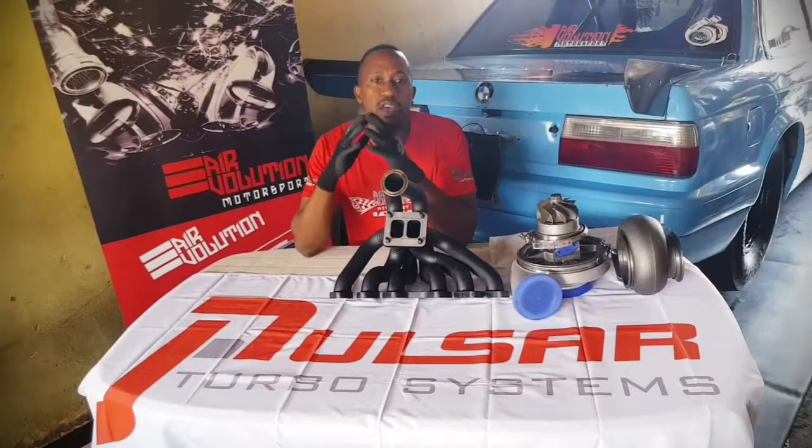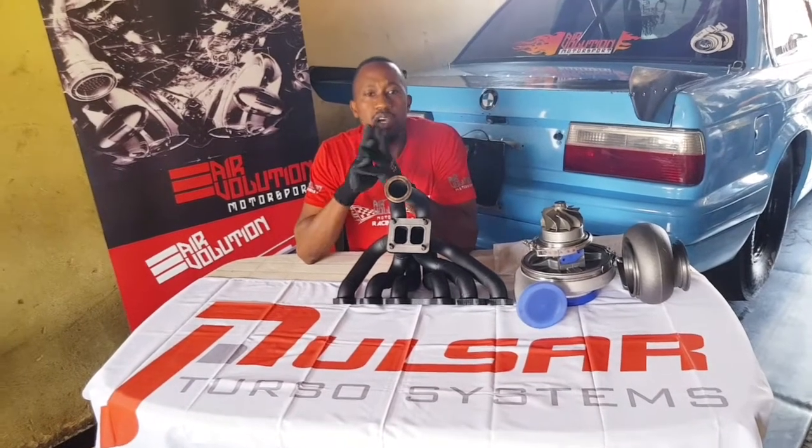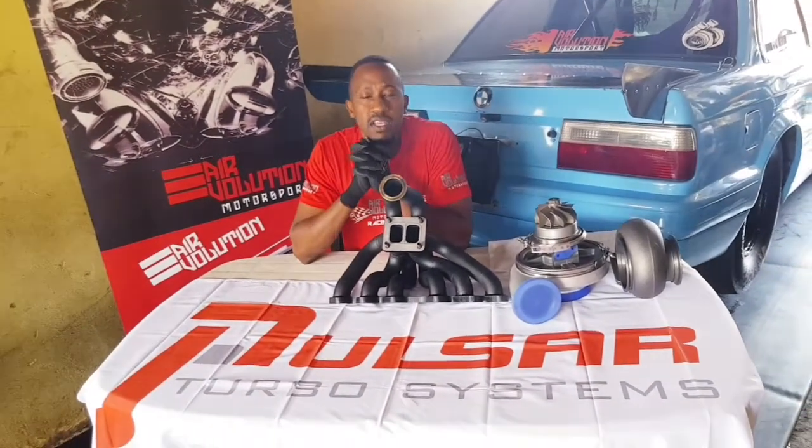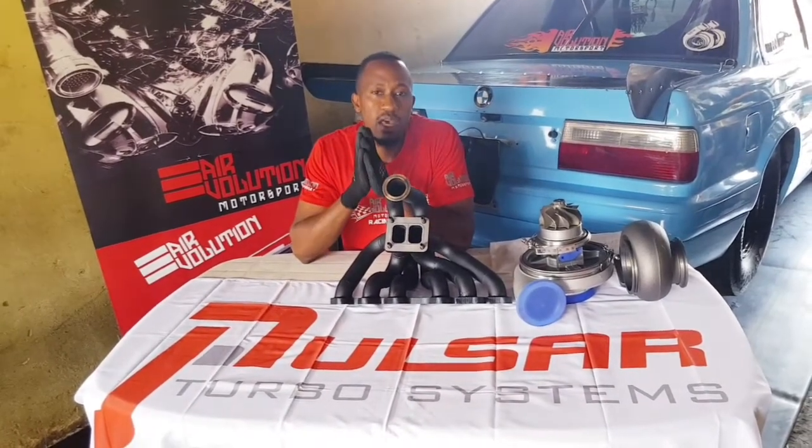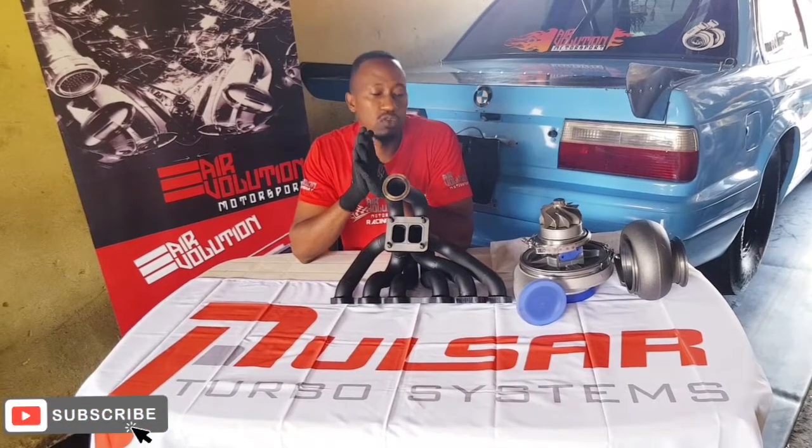Welcome guys to the channel. Today we're talking about the new S475 and the new S480 Gen 2 from Pulsar R turbo systems. We're just going to go through some of the new stuff and the nice features that come on these new Gen 2 turbos.